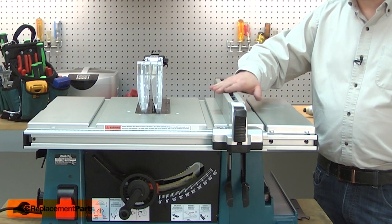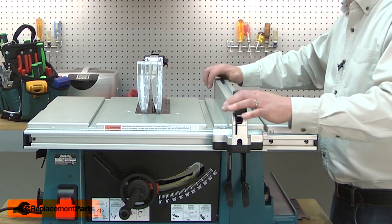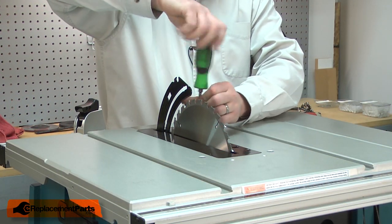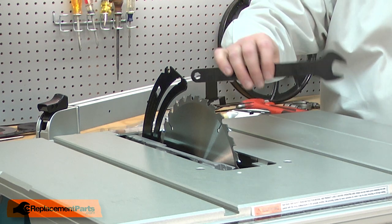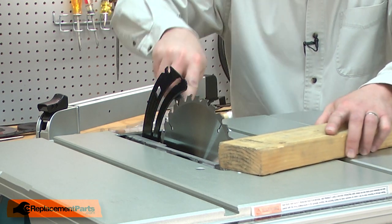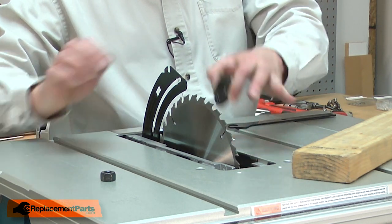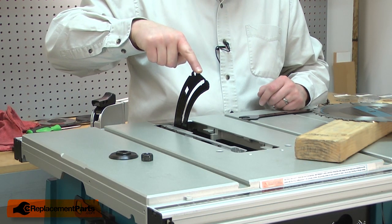I'll begin by removing the fence, the blade guard, the blade insert, and the blade. I'll start with the fence, then the guard. The blade insert is held in place with one screw. Now I can remove the blade. I'll use the wrench that came with the saw, and to lock the blade in place, I like to use a piece of scrap wood. I'll remove the blade nut and flange, and then I can remove the blade.